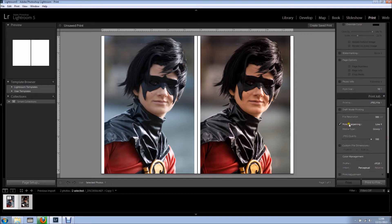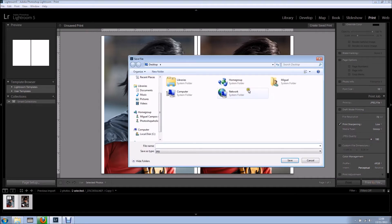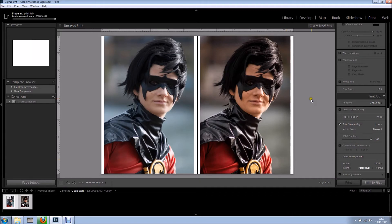Now I'll come all the way down, and by default under the print job panel you see print to printer — click and change to JPEG. You can adjust the file resolution if you'd like; let's say I want 72 dpi. I can also set print sharpening, the media type, and the quality of the JPEG itself. Then I'll click print to file, go into the before and after folder, click save, and now Lightroom is rendering the image and combining everything into one image.